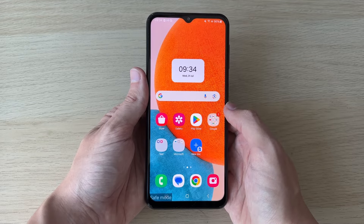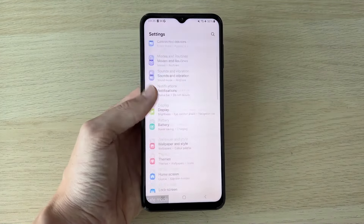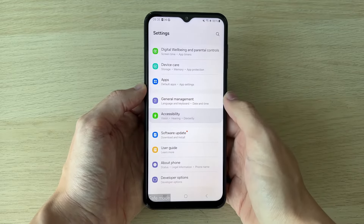To do this, you need to open up your Settings. In Settings, scroll down until you see Accessibility and click on it.